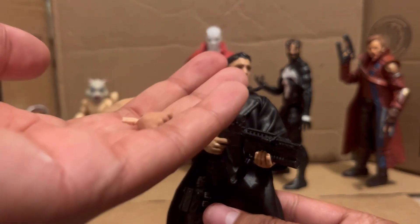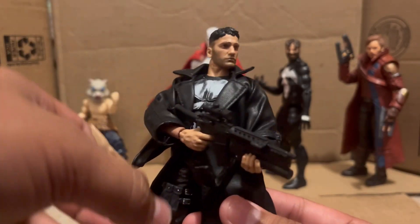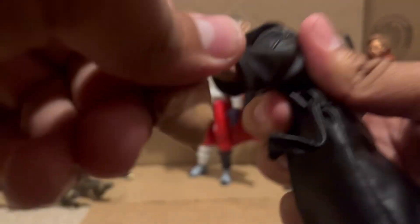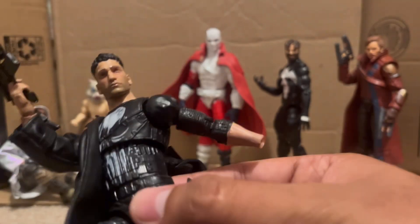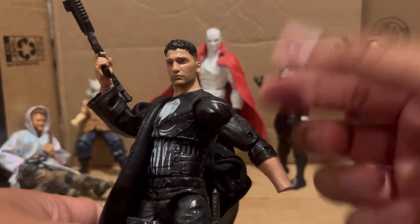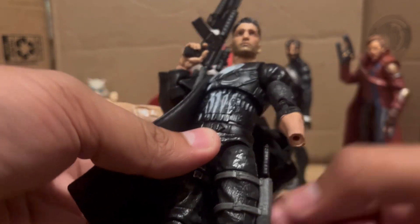Not only does he have those accessories, he also has fists now — those were painted when I went to school. He has a trench coat I ordered off Amazon, and he has new arms. Before he had single-joint arms. He's now using the Shang-Chi arms. He also has a knife holster. Before he was using the Thor arms but those were a little too big for Jon Bernthal. These Shang-Chi arms are double-jointed and have flesh tones so I didn't have to paint the sleeves.